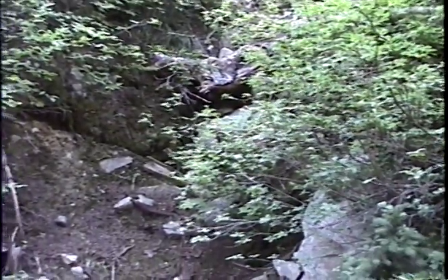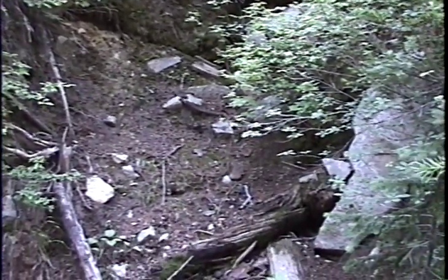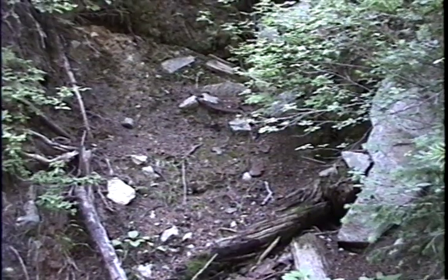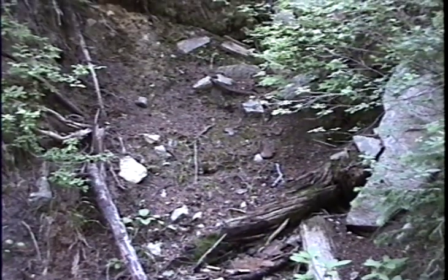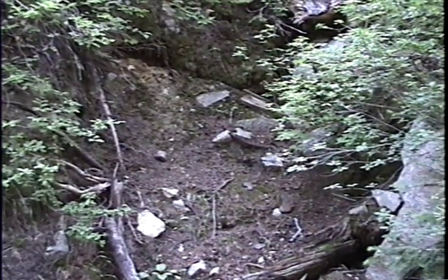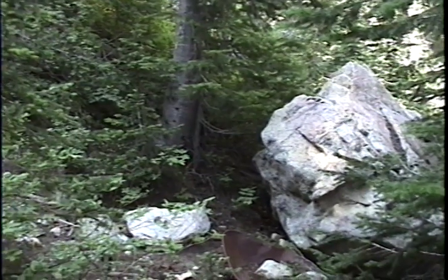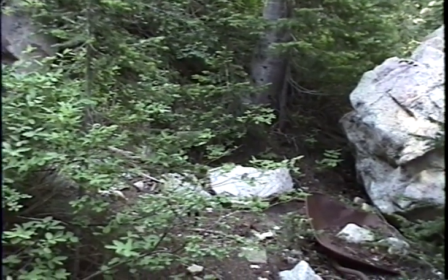I'm standing on the dump. The dump is fairly small — I don't think this adit amounted to much. The dump only comes out about 20 feet from where I perceive the portal to be, then dives off the side, and it's about 30 feet wide. It's just spread out to make a platform to work on on this very steep slope. We'll turn around and look at the dump area looking west to get a feel for the size of the flat here.